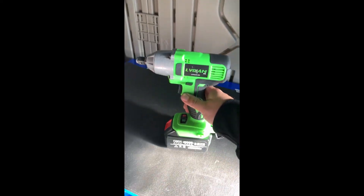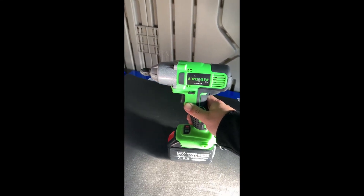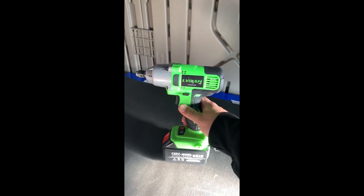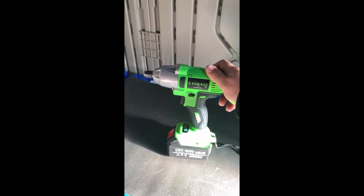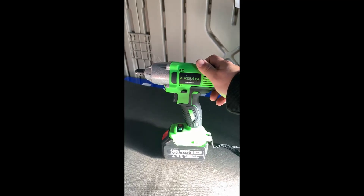So if the question is would I recommend this — yeah, I'd recommend it. If you're just a home DIY, this is probably perfect for you, just to rotate tires, or if you have a flat, brake jobs, simple things like that — this will do you great.